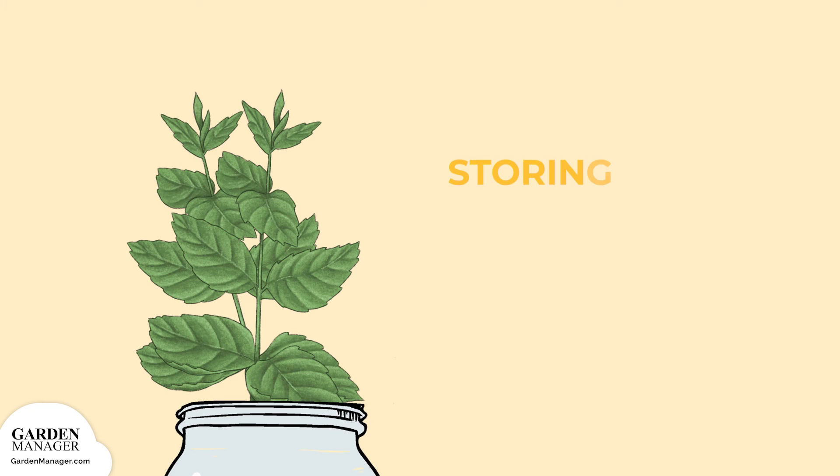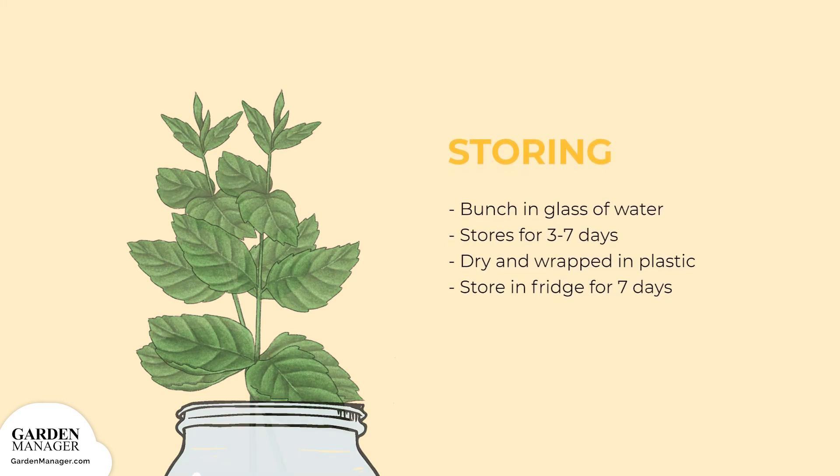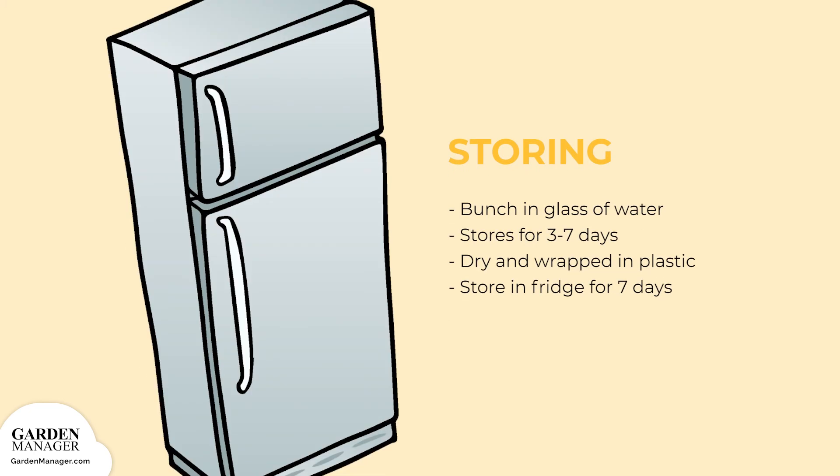Bunches of mint in a glass of water will keep fresh for 3 to 7 days, or when dry and wrapped in plastic, they can be stored in the fridge for a week.